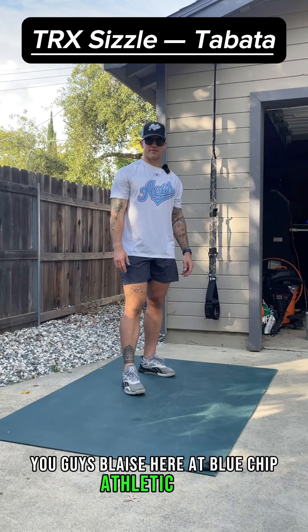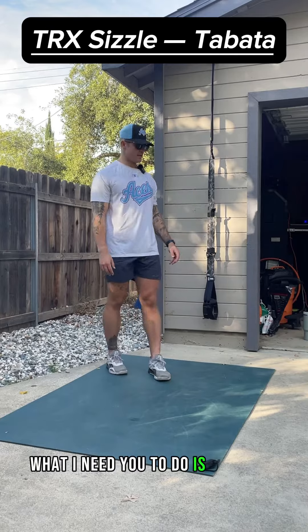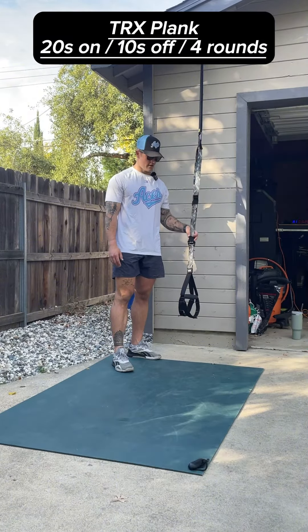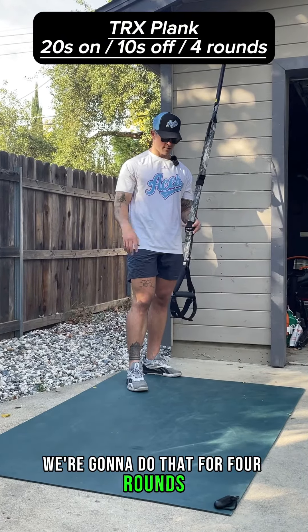What's going on you guys? Blaze here at Blue Chip Athletic Club. Today we're talking TRX Tabata. What I need you to do is get your straps set to mid-length. We're going to get into a plank position. You're going to have a clock set 20 seconds on, 10 seconds off. We're going to do that for four rounds.